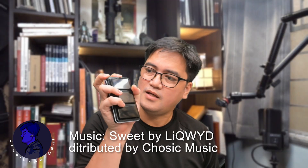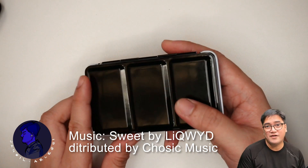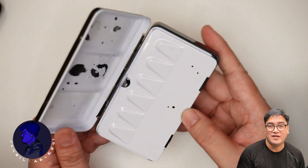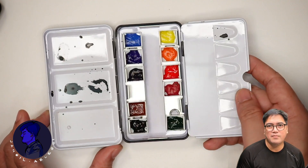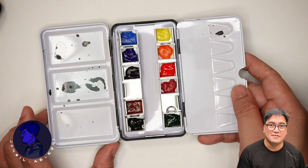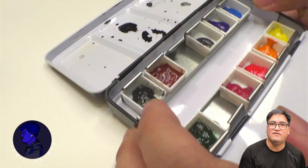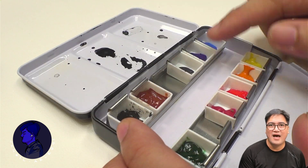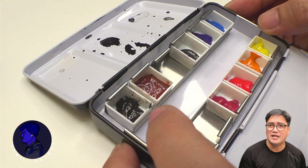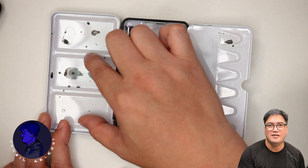This is quite small — as you can see, it fits in my hand. When I started out my watercolor journey, I was actually gifted with one of these. You can buy one of these for only eight dollars or even less, and it comes with 12 half-pan sizes.